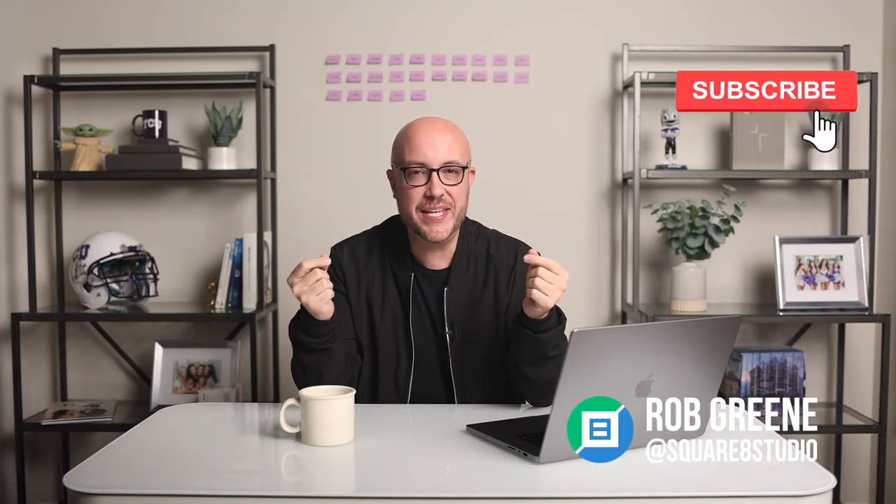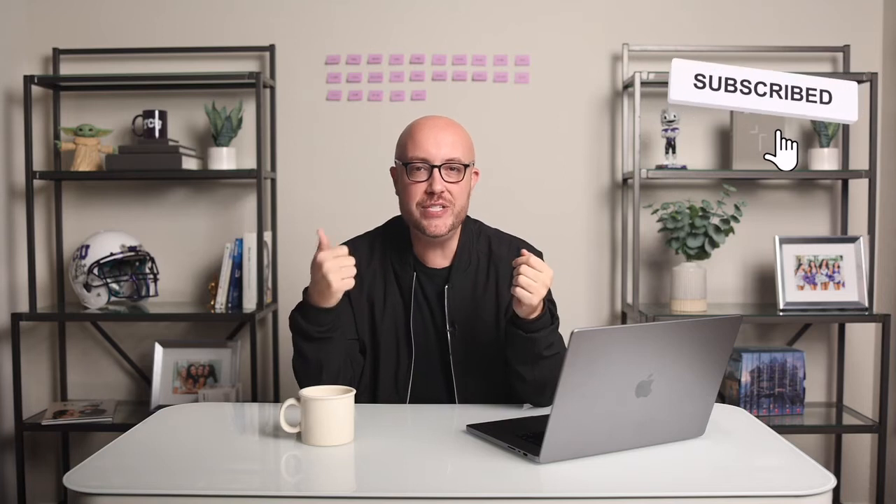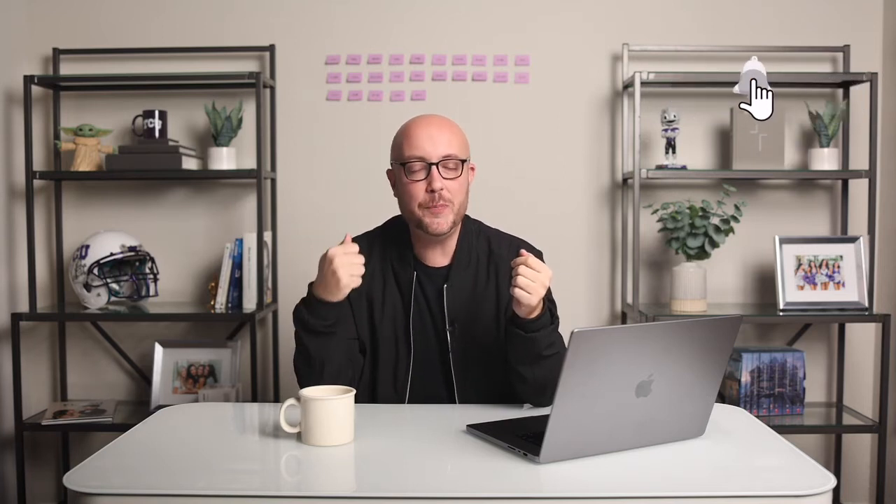What's up y'all? Welcome to Monday Magic. My name's Rob Green. I'm a photographer and educator based out of Fort Worth, Texas, and each week I'm here to give you tips, tricks, and inspiration to help you build your business, wow your clients, and make photo magic.